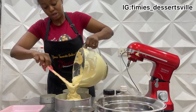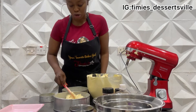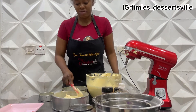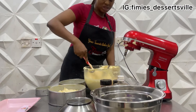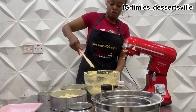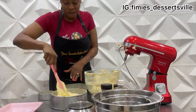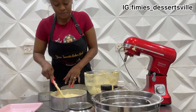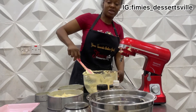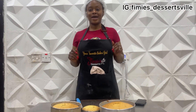When you pour your batter into your pan for this kind of recipe, you have to make sure to tap it gently on your work surface or a sturdy surface to get rid of every air pocket that might be stuck in it through the mixing. This is because of the composition of the cake — you don't want those holes when you cut into your cake. So tap it gently on the work surface a couple of times and then you're good to go.